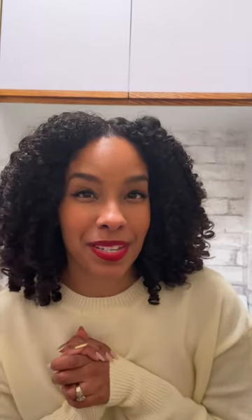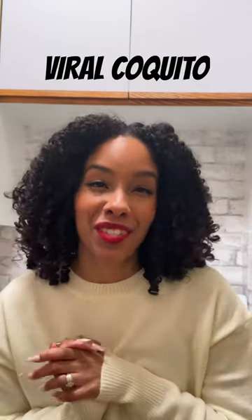My coquito recipe has gone viral. Thousands of people have told me how much they love it. It's vegan and dairy free. Let me show you how I make it.